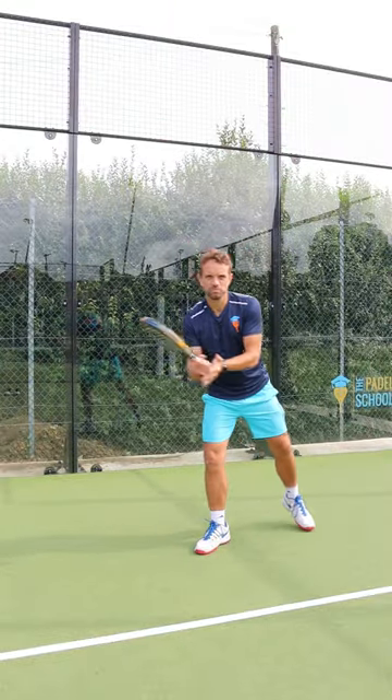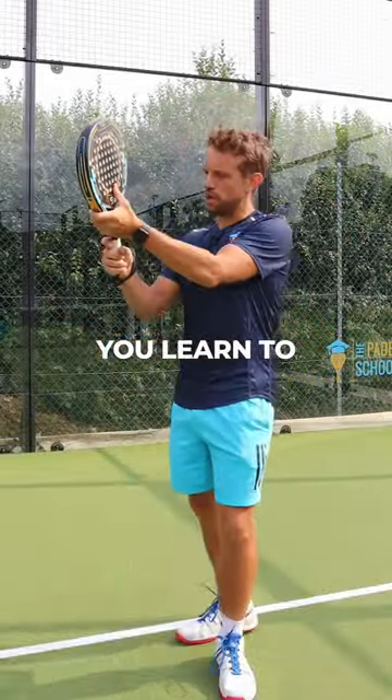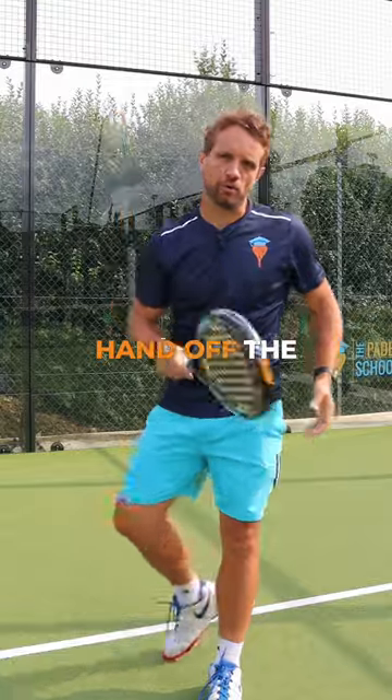So if you're learning, make sure that you have your hand properly on the grip when you're at the back of the court and at the net for smashes. Only at a more advanced level would you learn to turn the grip and take your hand off the bottom.